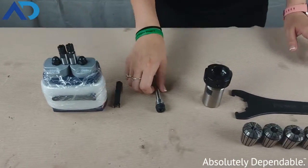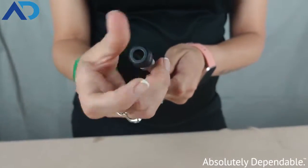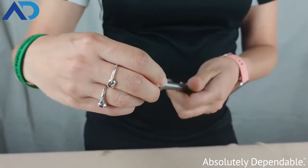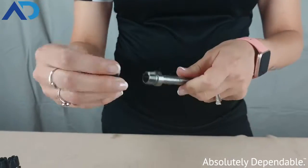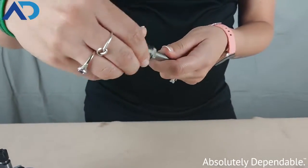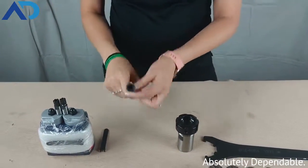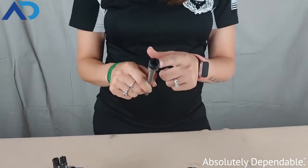The next size that we have is an ER11. This is a hex style. It's the same concept — I don't have a collet in here, but the collet nut twists and threads directly onto the spindle for our 1000 series Auto Drill. This is a hex style that is up to a 7 millimeter tool shank.